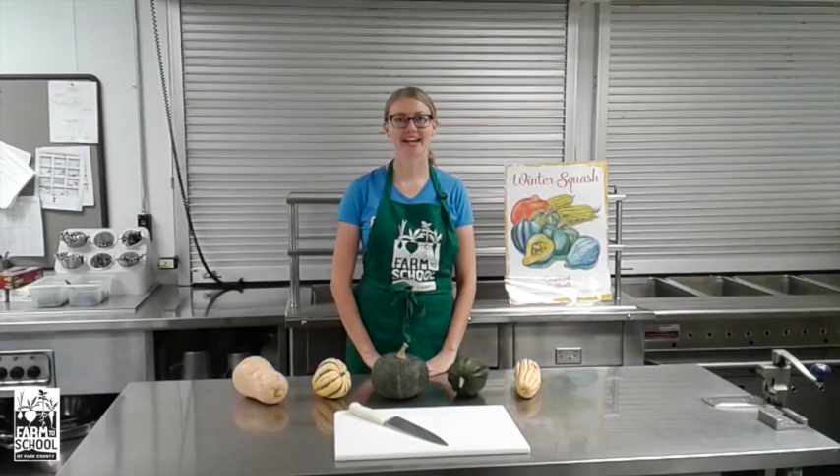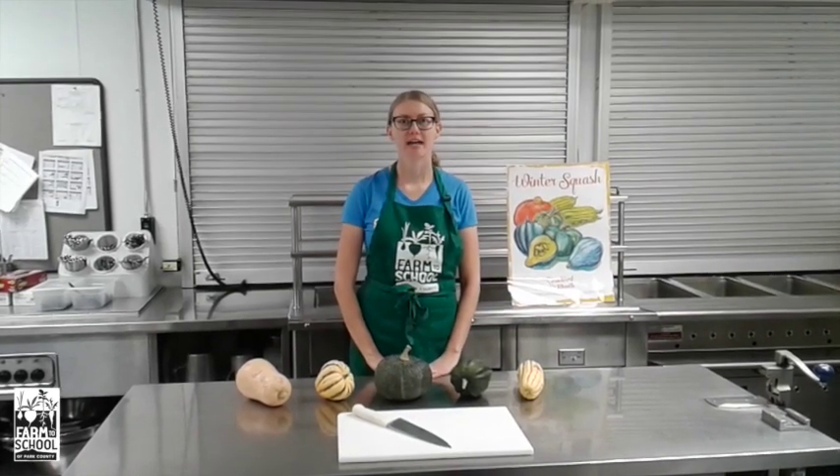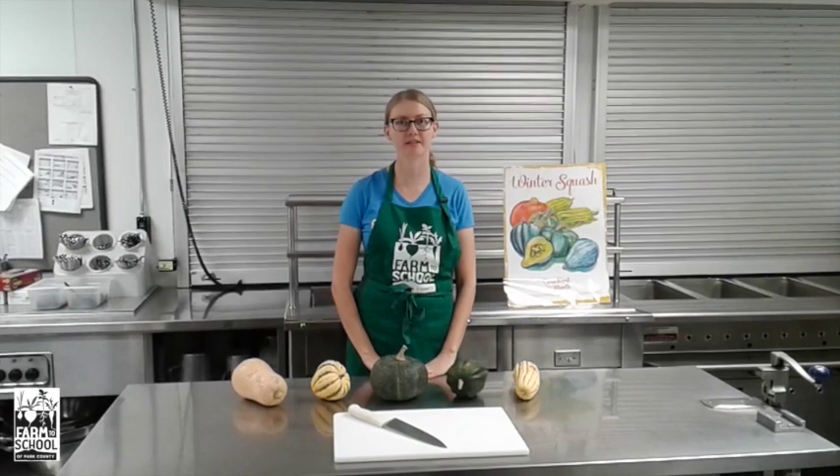Hi, I'm Farmer Aubrey and today we're in the Park High School kitchen and we'll be learning about winter squash, November's harvest of the month.